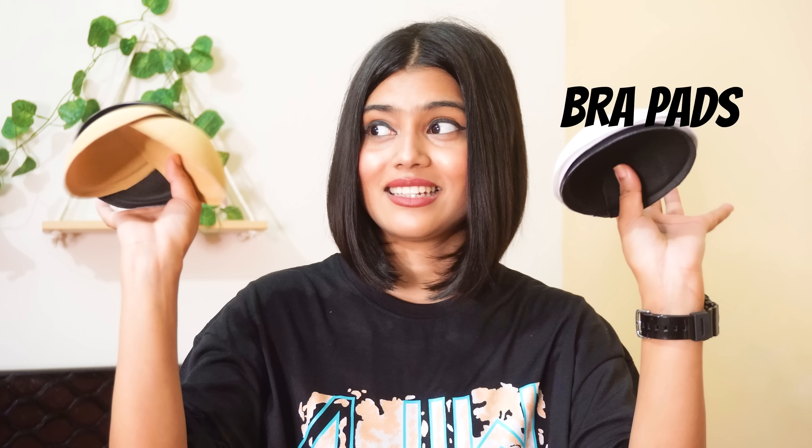Another thing you can wear under a backless top are bra pads. You can easily remove them and put them back. If you don't have any, you can order them on Amazon — I got 3 different pairs for only 147 rupees, which is really less. If pasties are too painful to remove, you can try bra pads instead because you just put them in place and take them out without any struggle.